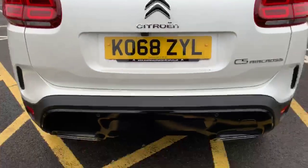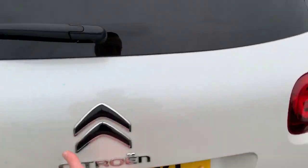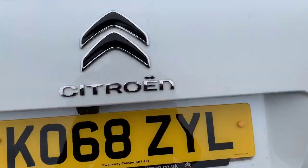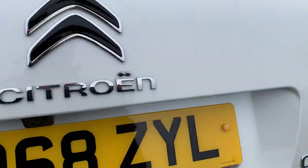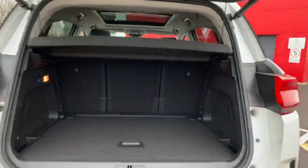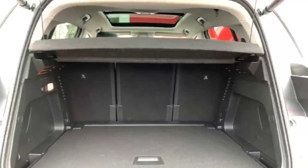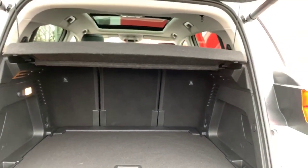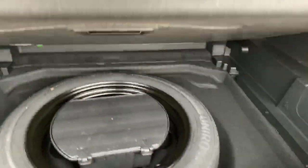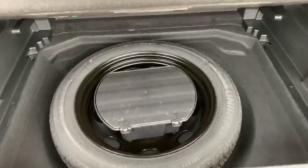I'll just pop the boot open — as you can see there's a fantastically sized boot. You've got the independent seats which can all be moved and adjusted individually, and you've got the two-floor boot as well. There's the flat layer, and if you lift this up you've got the spare wheel and more storage compartment space underneath.